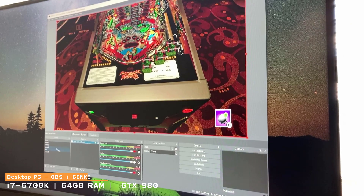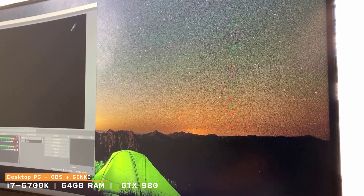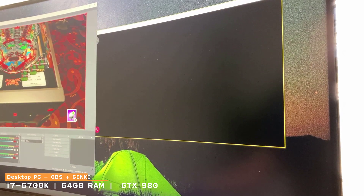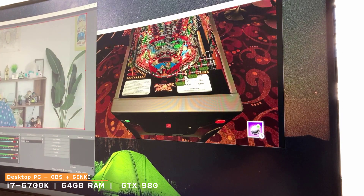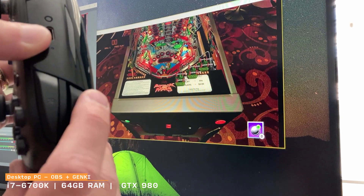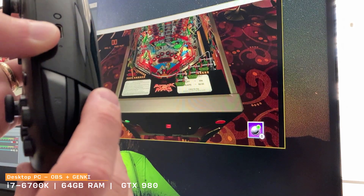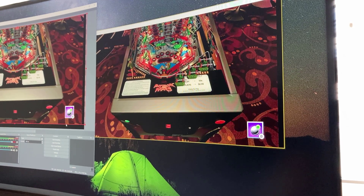Another way to capture video in OBS is to do a window capture. If you want to use performance mode, you can bring up the Genki software and then do a window capture of it. So I have my full Genki Arcade — performance mode and non-performance mode — and now we're back to one-to-one just capturing a window. That might be the ideal way of doing it if you're using OBS.